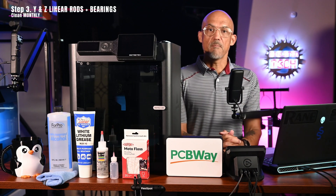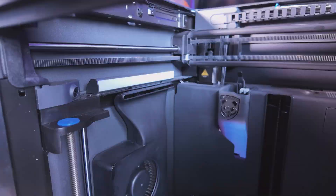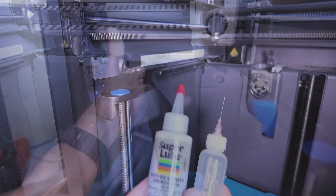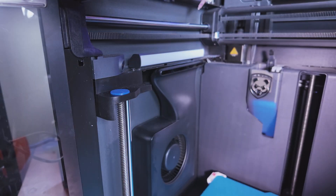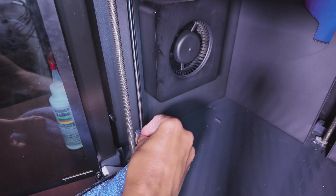Step 3 — Monthly: Y and Z Linear Rods and Bearings. For the Y and Z axis linear rods and bearings, clean these monthly, or more often if you're printing with materials like ABS or ASA. Wipe them with isopropyl alcohol just like before. Once they're clean, apply a thin coat of lubricant or oil to protect them. Also, don't forget to apply an anti-rust lube every three months. I'm using Super Lube synthetic oil and a small applicator bottle — links are included in the video description.